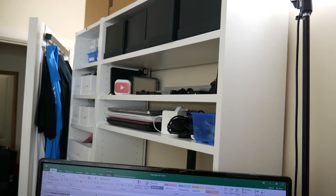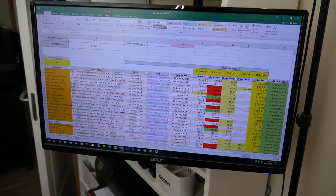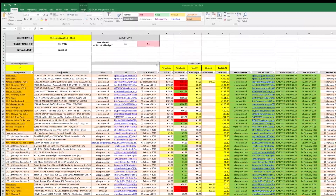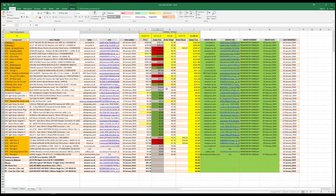Now I'm going to move over to this Excel spreadsheet that has the list of all the products I recently purchased for the main overhaul of this office, which includes the desk and PC build. This list is ordered from the most expensive items to the least expensive items.